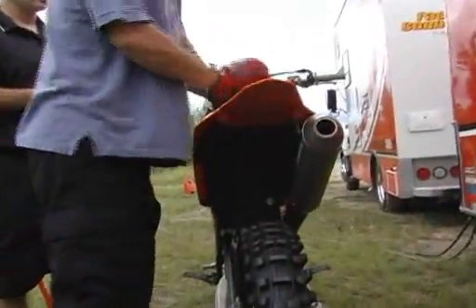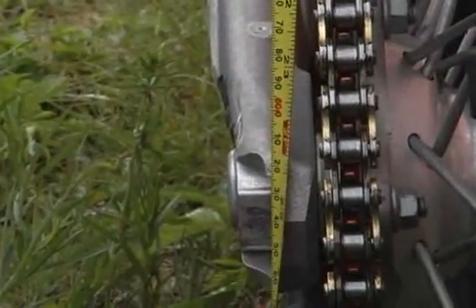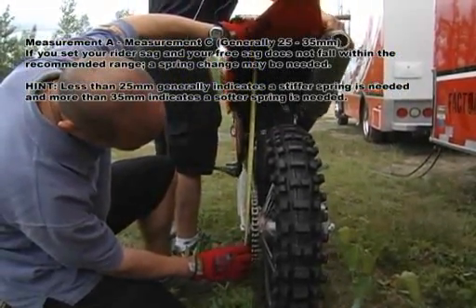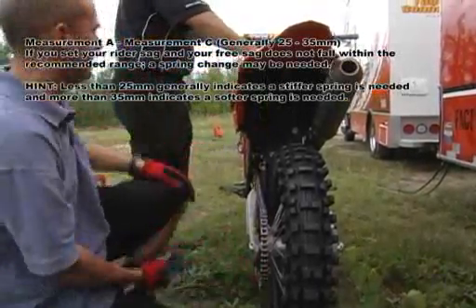Free sag is very similar to rider sag; however, we take the measurement just by taking the motorcycle off of the stand and letting the bike settle under its own weight. We use this free sag measurement to help determine proper spring rate. If your free sag numbers are way off base, then you really need to be looking at choosing a different spring.